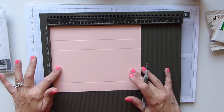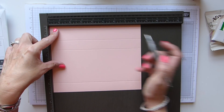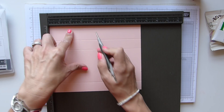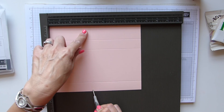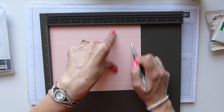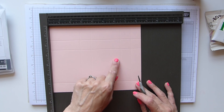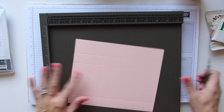We're then going to rotate so we have the long side across the top, and we're going to score at two and three quarters, three and three quarters, six and a half and seven and a half. And that is seven, nine and a half, sixteen and a half and nineteen centimetres.